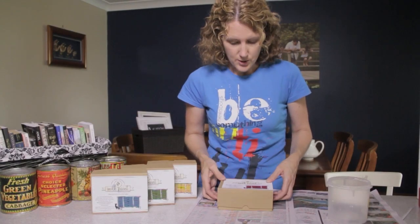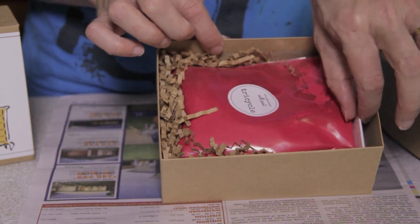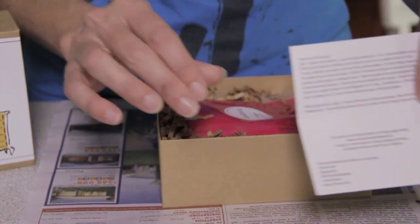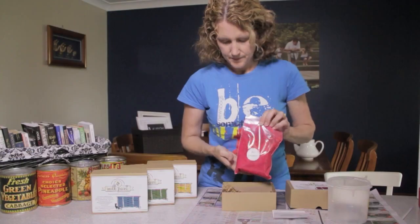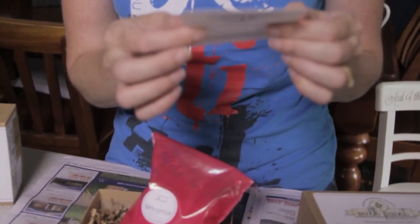Let's open the box. I'm so glad I got these boxes because Ms Mustard Seed is now selling her product in little plastic packets. We've got instructions and a plastic bag sealed with the milk paint. The instructions say to mix one and a half parts of warm water to one part of milk paint powder.